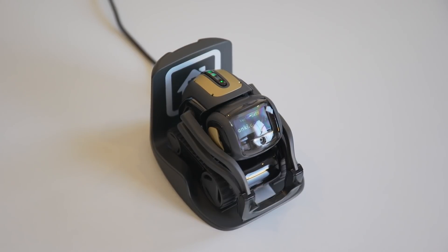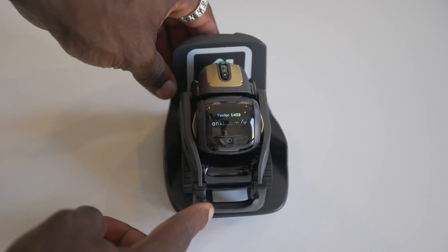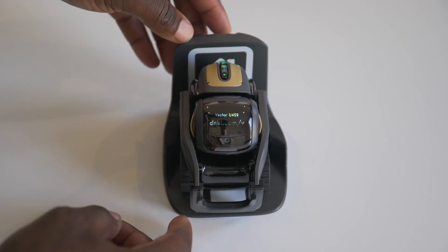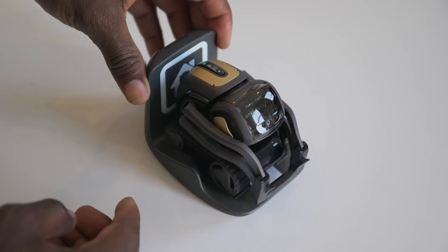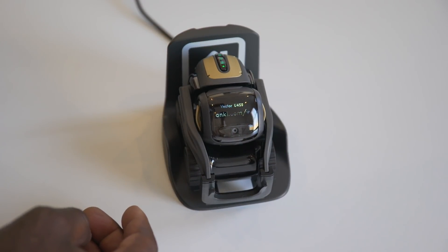Vector comes with its own Snapdragon quad-core processor so it's a lot faster and responsive. It's got built-in Wi-Fi, so with its cloud connectivity Anki can always push through regular updates and new functions, as well as connect to the internet to bring you answers to questions that you ask it.